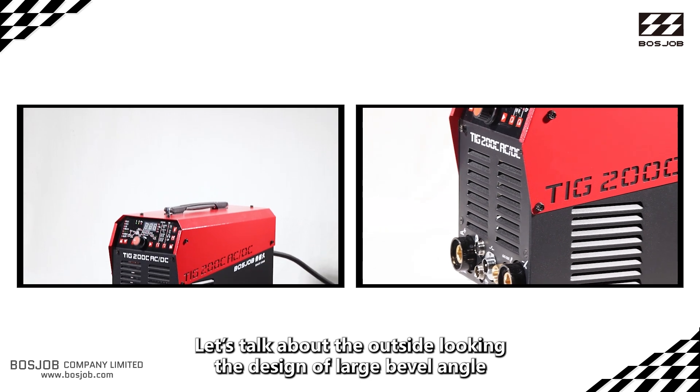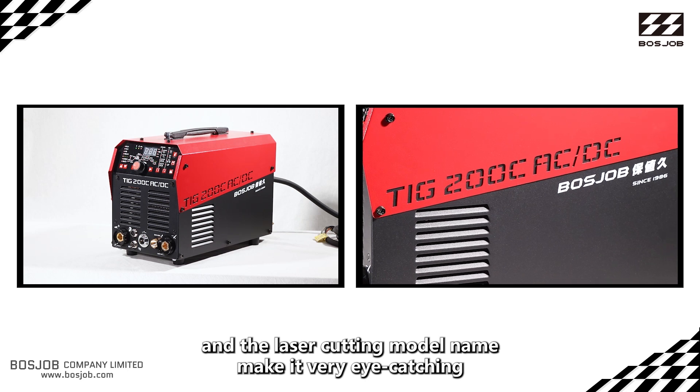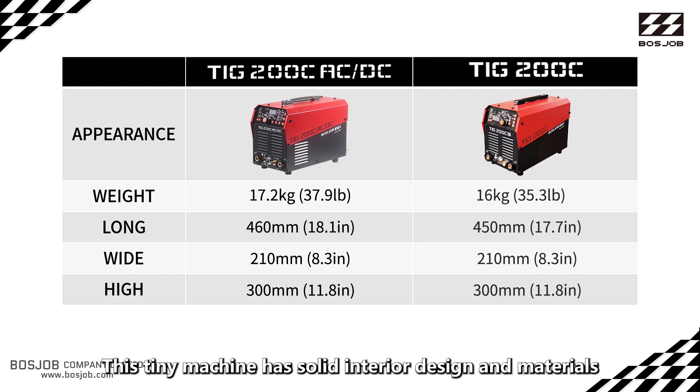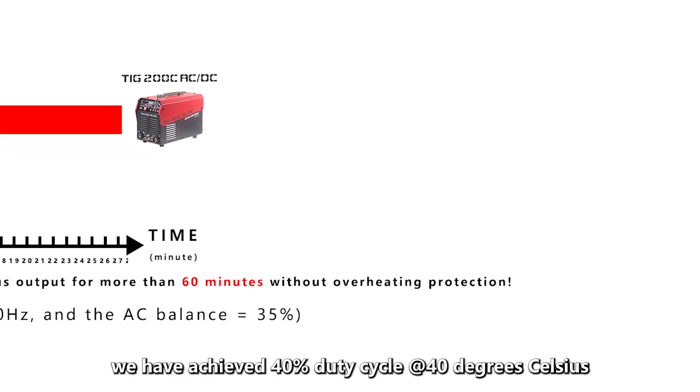Let's talk about the exterior design. The large bevel angle and laser-cut model name make it very eye-catching. This tiny machine has a solid interior design and quality materials packed into a very limited volume.